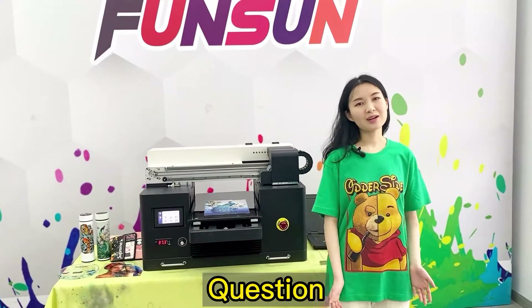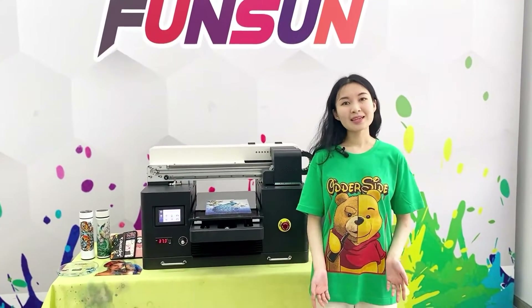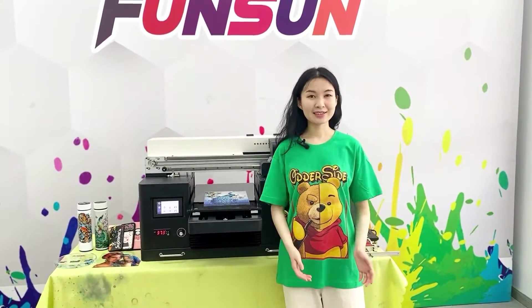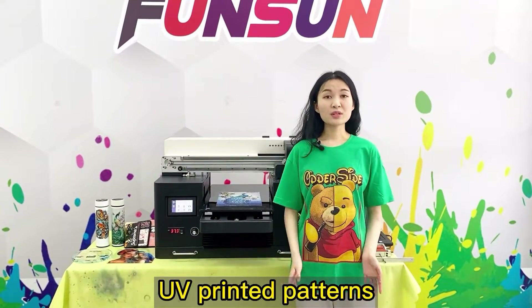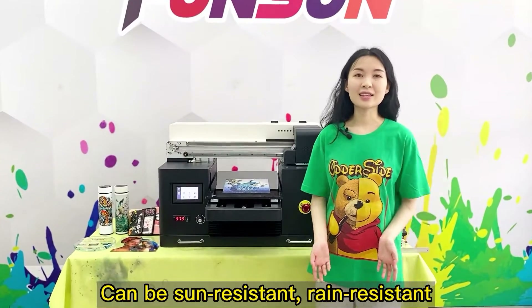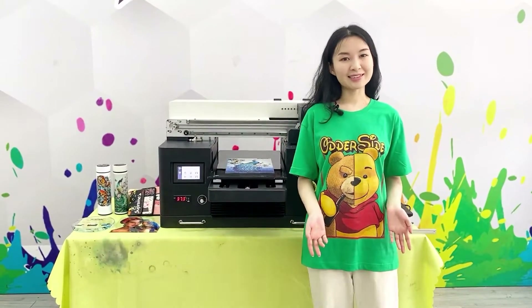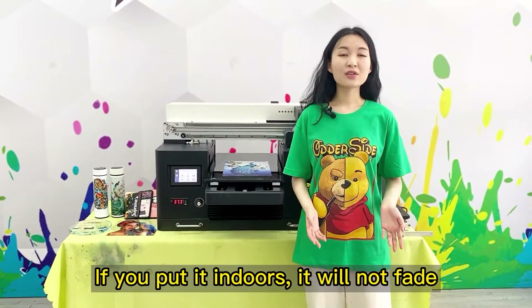Question: How long do UV printed colors last? Will they fade? UV printed patterns are sun resistant and rain resistant — at least 2-3 years without fading. If you put the item indoors, it will not fade at all.